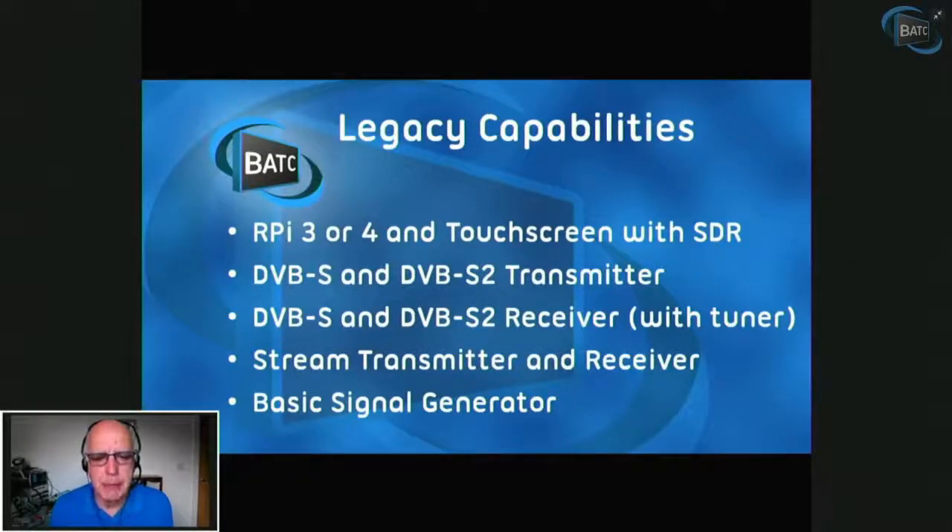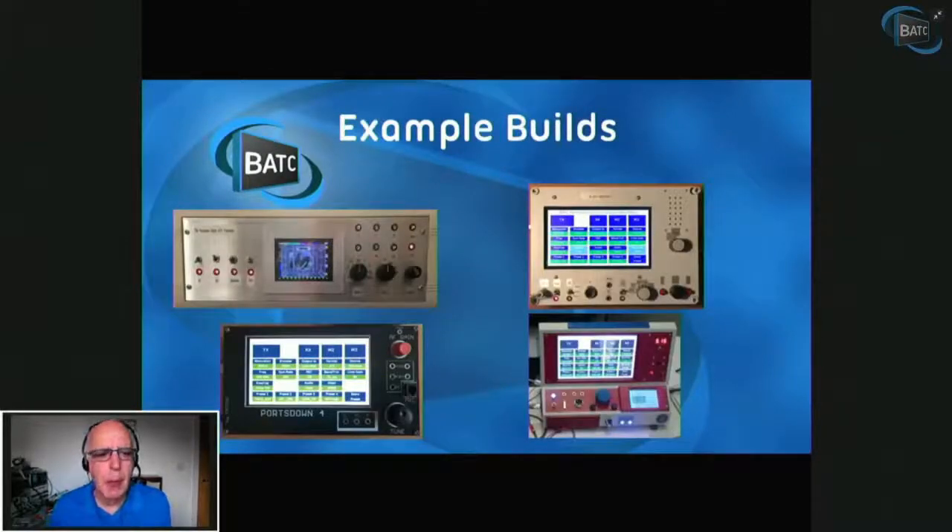So that's the legacy capabilities where we were about a year ago. The build started off with the small three-and-a-half-inch screen, and I still regularly use that Portsdown, but we're now moving further on into using a seven-inch screen with a Portsdown 4. There are plenty of ways you can build it — we're not prescriptive about that.